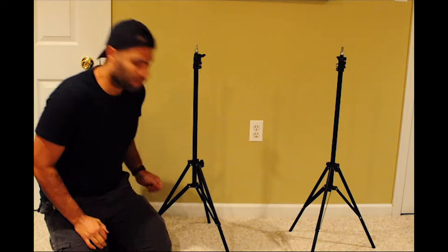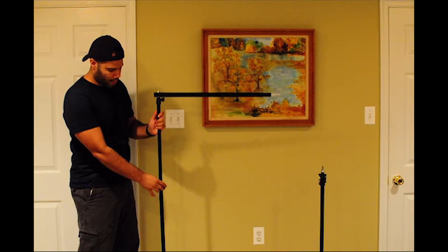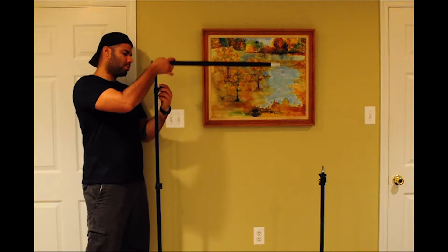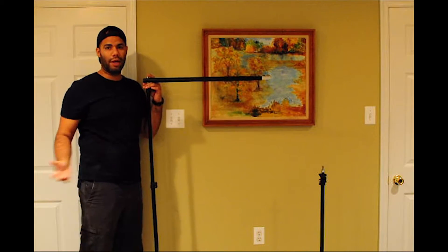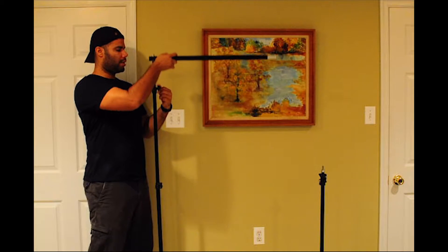Then you have your stands, right here, where you can adjust the height that you want. You can extend it, then adjust this one as well to get it even higher — to whatever length you want — in order to do your reviewing, commenting, Q&As, shoot a video, do a photo shoot, whatever it is. Adjust it to your personal level.